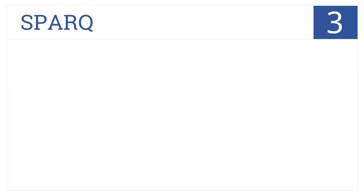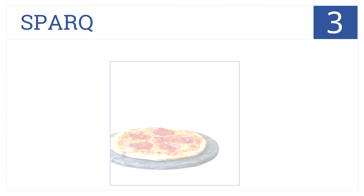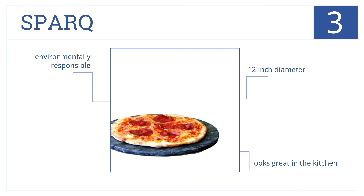This round pizza stone by Spark is number 3 on our countdown. It's made of factory excess soapstone, and its surface is naturally non-stick for easy cleaning. It comes in a 12-inch diameter, is environmentally responsible, and looks great in your kitchen.